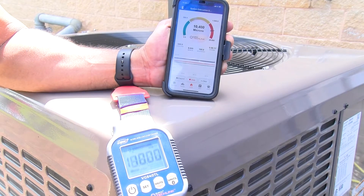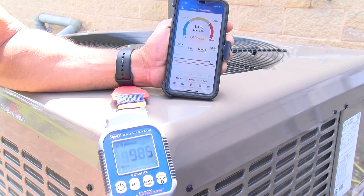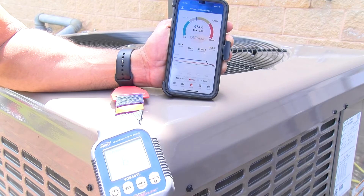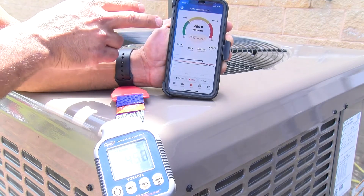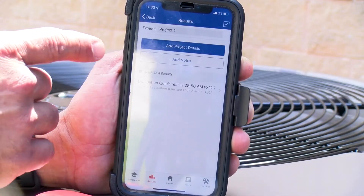We have our vacuum gauge on and we set the alarm. We're going to watch the target to 500, and when we receive a notification — there's our alarm going off. We just completed the evacuation.